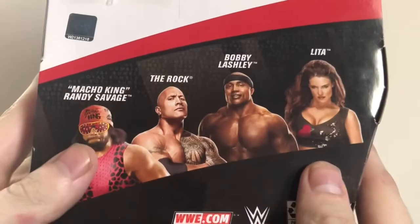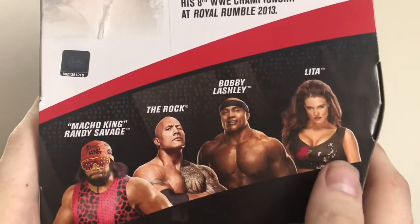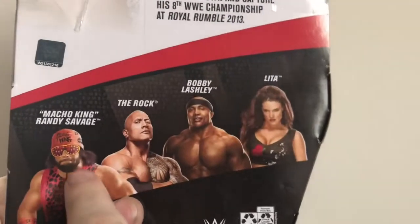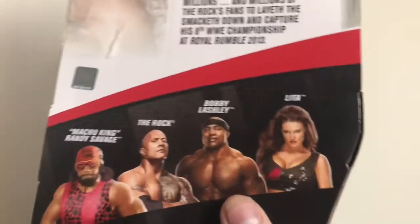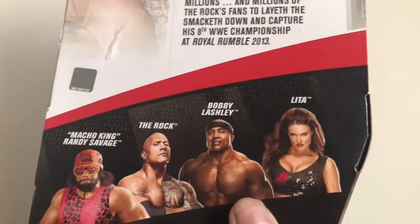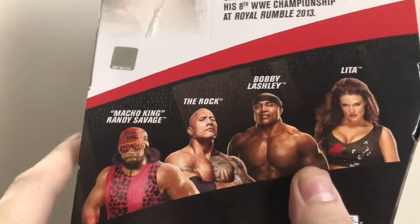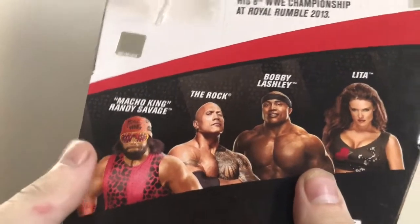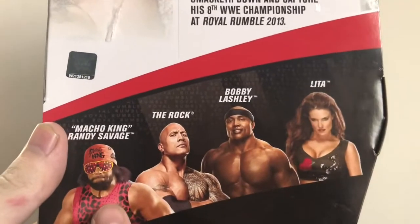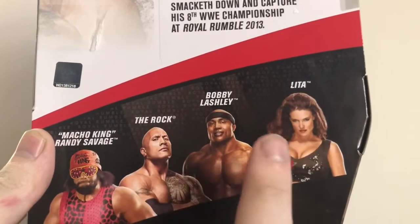The other figures in the set: we got Macho King Randy Savage, The Rock, Bobby Lashley — which is my last review, check that out — and of course, Lita. Macho King I'm definitely getting very soon. Lita I'm not sure about. I noticed something funny — I saw a variant that said Macho Man, so I guess that was a packaging error and they fixed it. Stay tuned for reviews of Macho King and possibly Lita. Bobby Lashley was my last review, check that out if you haven't seen it.